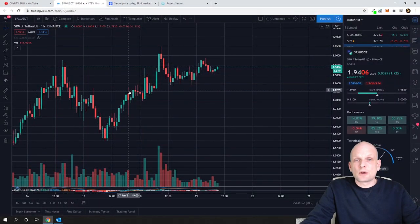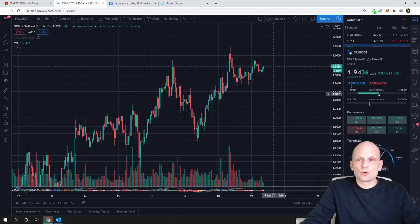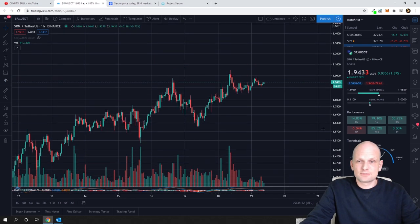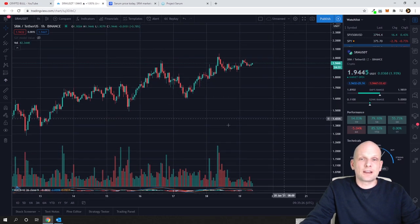Before we start, let's understand what the cup and handle pattern is and what conditions need to be met for it to work out. The first thing is that this is a continuation pattern, which means it has to continue some existing trend. Looking at Serum's price action, it is clearly in an uptrend, so it matches this circumstance.